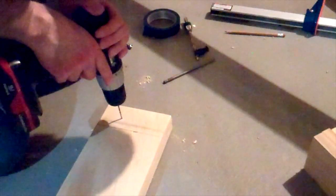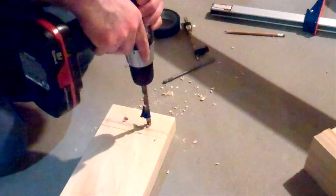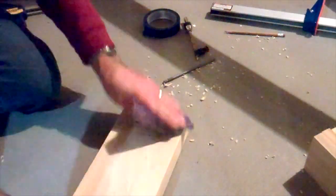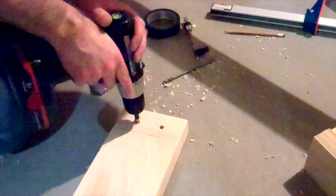Next, it was time to install the threaded inserts into the side of the rails that would attach to the headboard that I built in part 3 of this series. After drilling two pilot holes, I widened them to the size specified for the threaded inserts, and then using a special threaded insert installation bit, I installed them into the side rails.